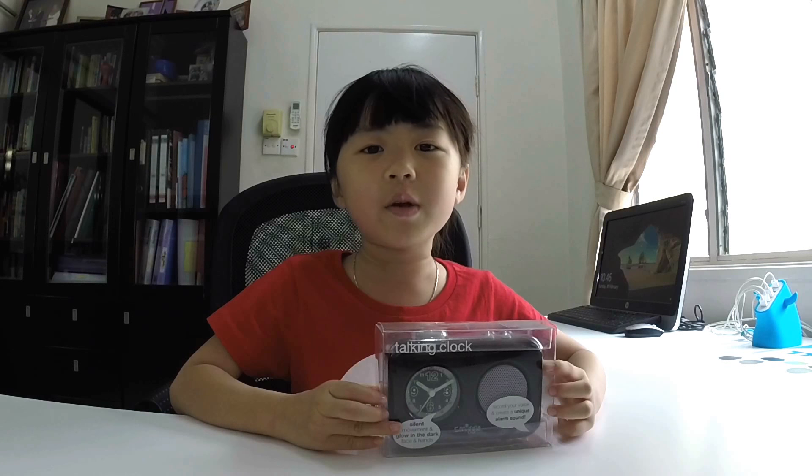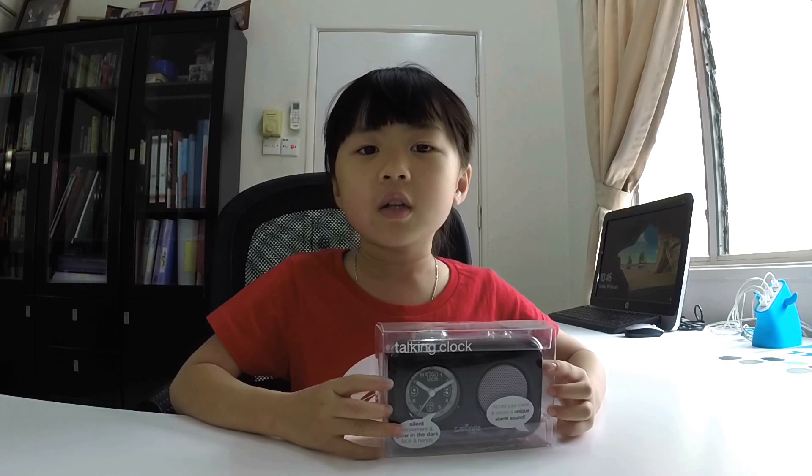Hi guys, my name is Katie. Today I'll be reviewing the Smiggle Talking Cloth.